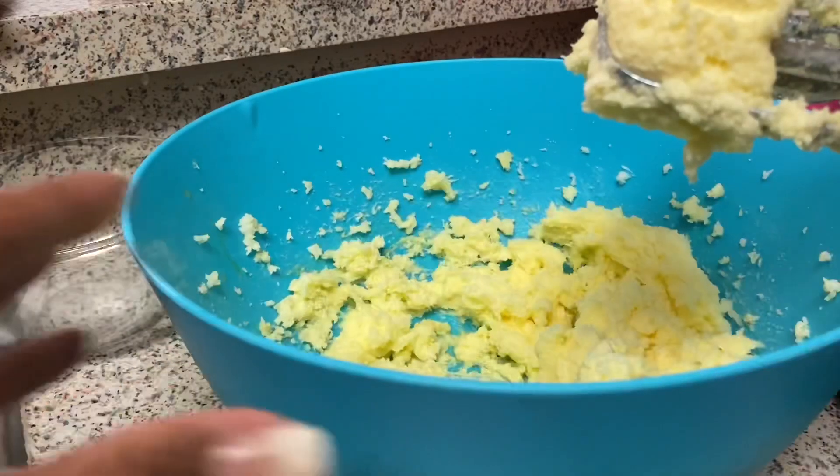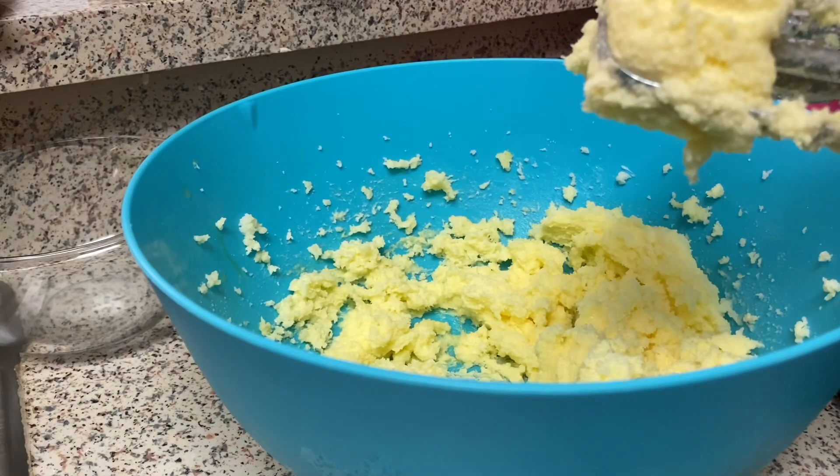I have that all blended up. Now I am going to add in my melted chocolate and a teaspoon of vanilla. So I'm going to add the teaspoon of vanilla and the melted chocolate.